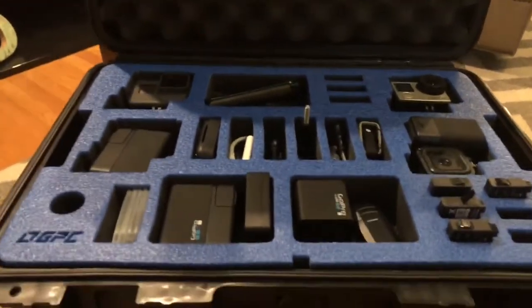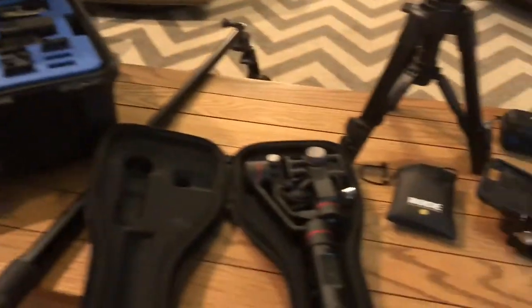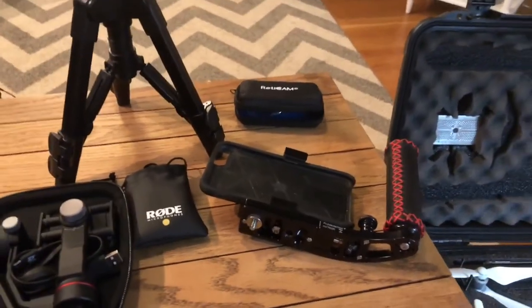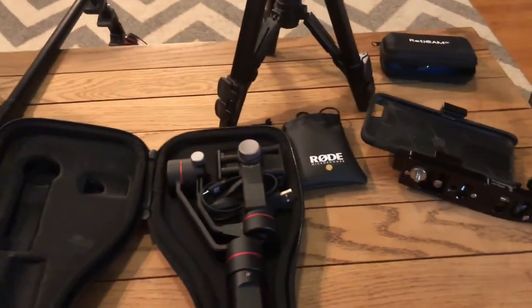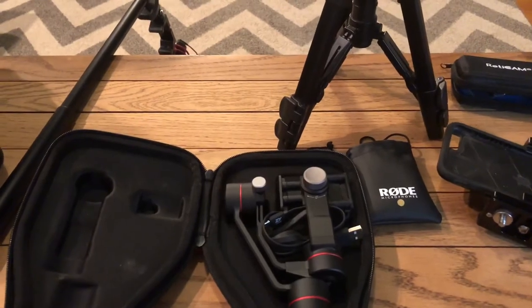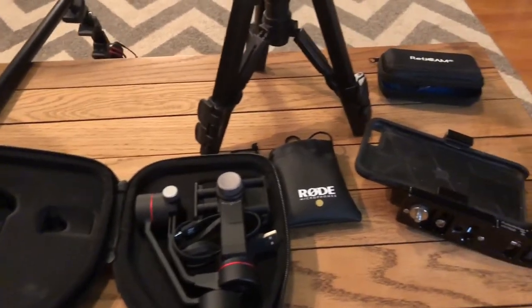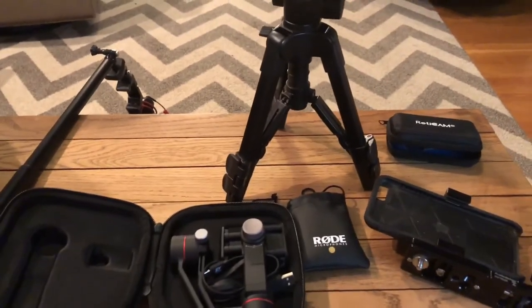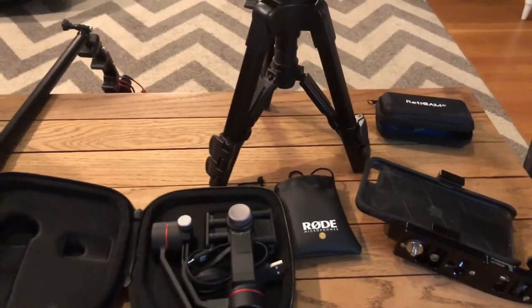Hey, it's Pete, GCI Turf. I know this is gonna be a kind of unusual video for me because if you've been watching my channel, you know I'm a yard guy and do a lot of yard work and spraying weed control and fertilizer. A gentleman — actually two or three people — asked if I would do a video on my equipment that I use to make these videos, which I wasn't expecting, but it's all good — so here it is.